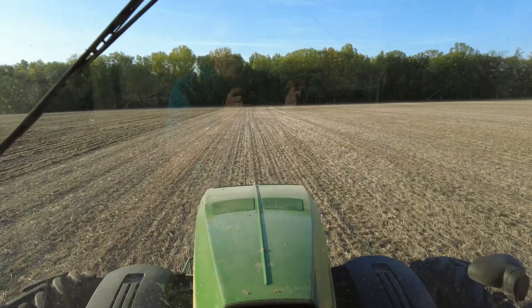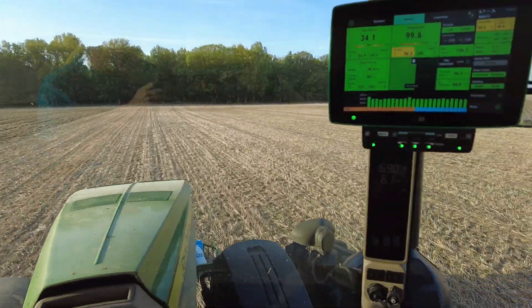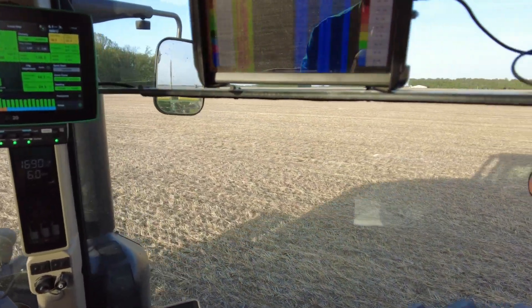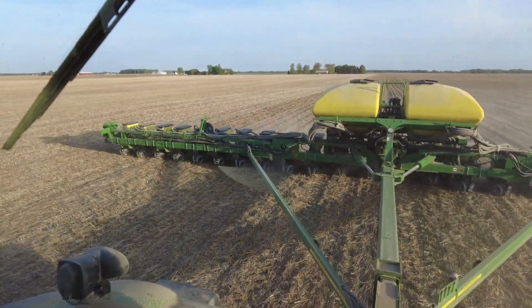We've been in a lot of conditions — planting soybeans into a little bit of cereal rye, planted corn into some cover crop. We had one field we tilled because we did some tile install, so we ran it through that. Right now I'm planting popcorn in wheat stubble that was about 95 bushel on the yield last year, so there's plenty of straw out here left over.